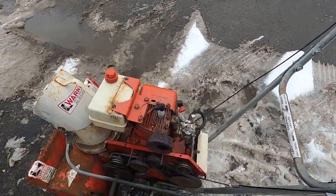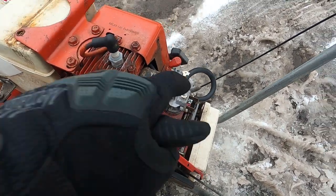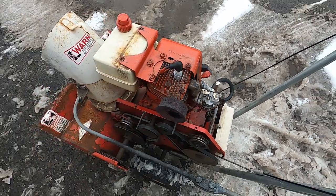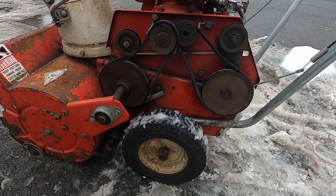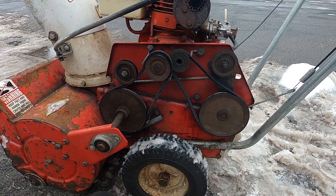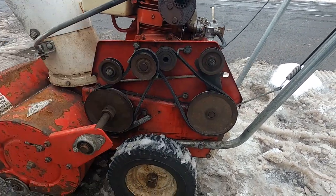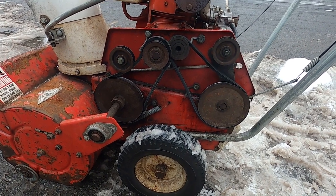Tecumseh motor, good old fashioned flathead. Somebody put a mainland communism carburetor on there. We're not certain that's the right carburetor, but the real treat is you got the sideways motor. This is before they figured out the traditional pulley setup for snow blowers. And obviously there would have been a cover here, which is long gone — pretty interesting to look at.